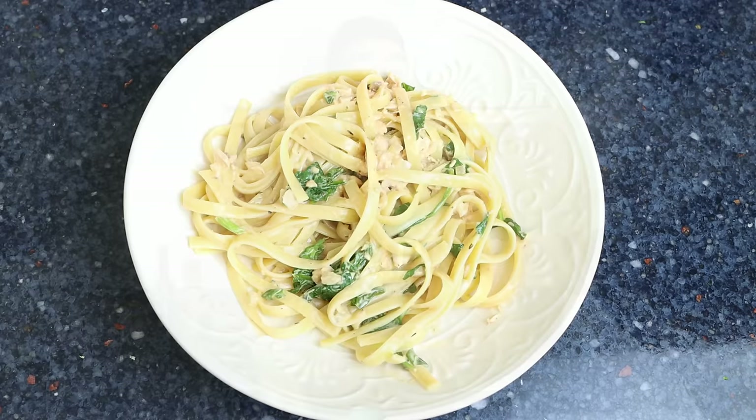As always, it is so great to have you here and I hope you're staying safe and healthy out there. Today we have another great recipe — we're making a restaurant quality pasta dish that's not only packed with a ton of flavors but made with the most basic pantry staples. We're talking salmon pasta with spinach and mushrooms.